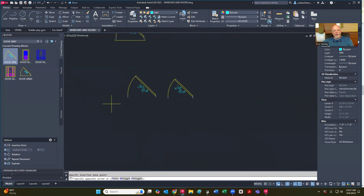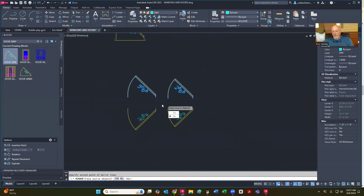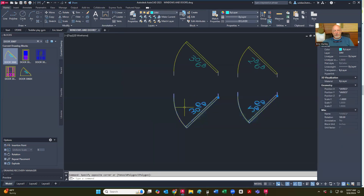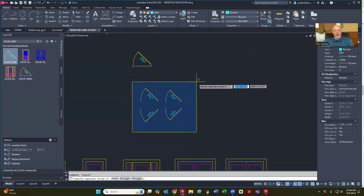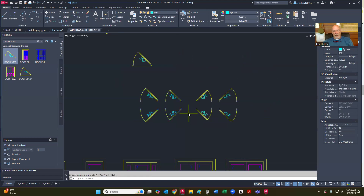And then when you're finished, what you can do is you can mirror this. Notice that the ones we mirror, we're going to end up having to explode and change the orientation of the letters. And once you do that — and you're not going to redefine those, those will just not be blocks — then highlight it again, mirror again. So now I've got a right-hand door and a left-hand door.